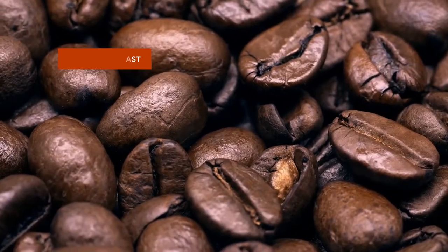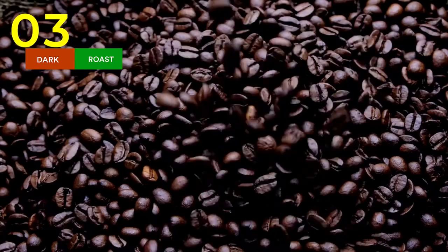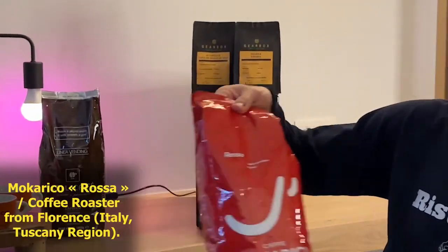This roast loses a lot of acidity, leaving little fruitiness in your cup of coffee. It also adds body and a concentrated coffee aroma. In addition, the so-called baked aromas start to show up — toast, caramel, chocolate, tobacco — like our Carraro Primo Mattino or the excellent Moccarico Rosa, from one of the most beautiful roasteries in Florence.